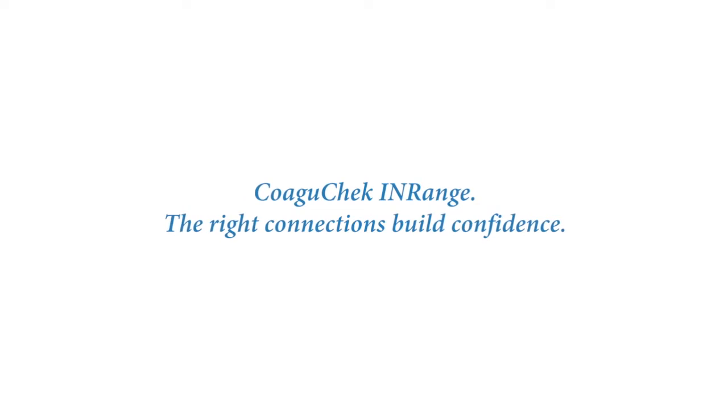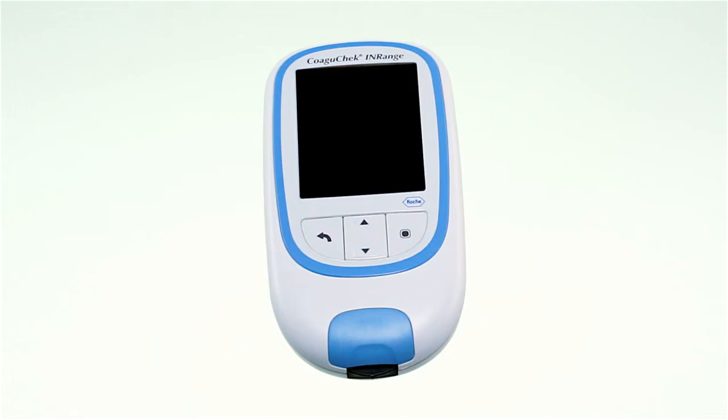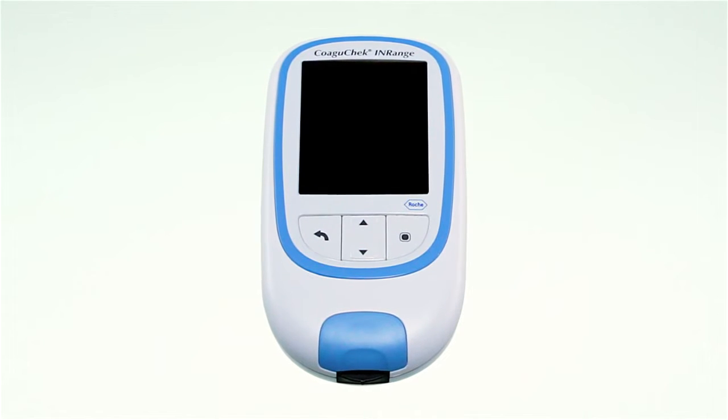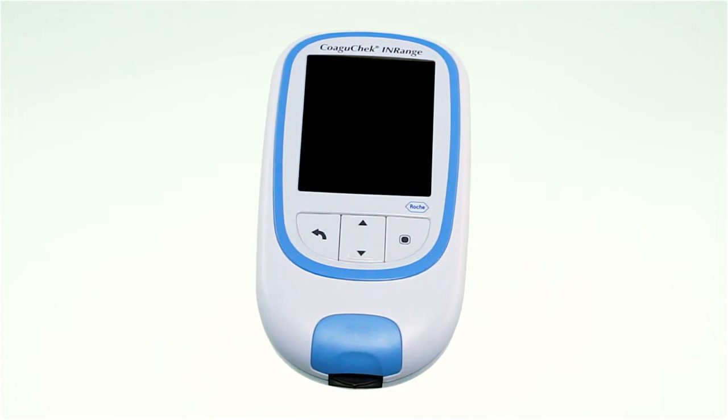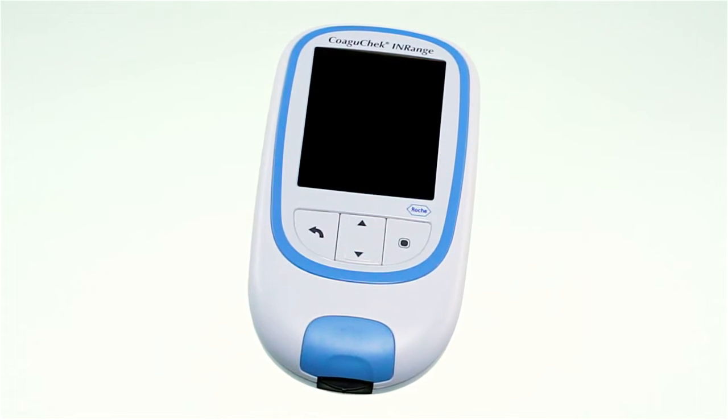COAGUCHECK INRANGE — the right connections build confidence. The COAGUCHECK INRANGE system was specifically designed to give you the confidence to self-monitor your INR and stay in range longer. This video will walk you through what you need to know to test your PT INR value.